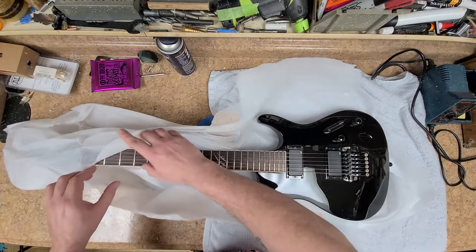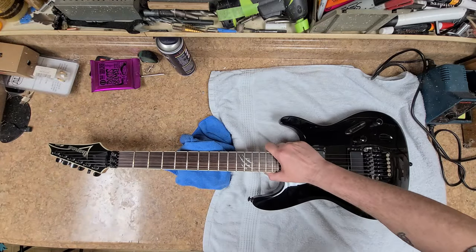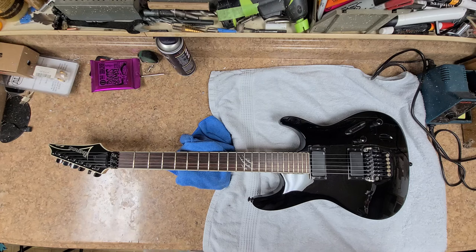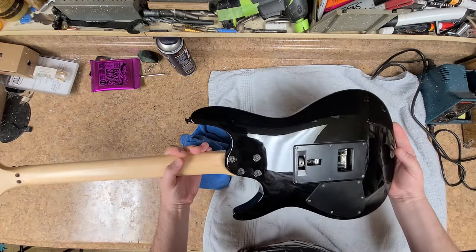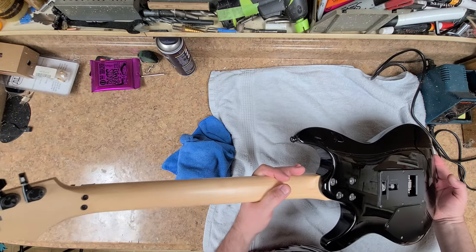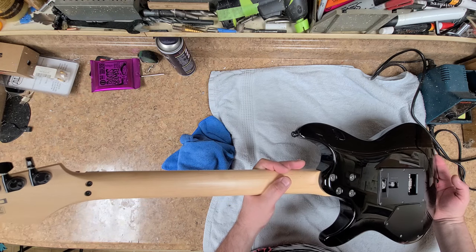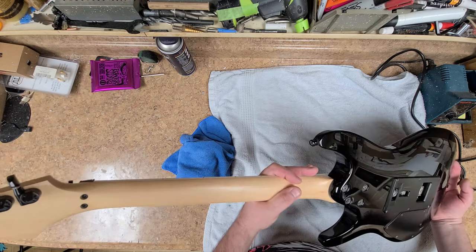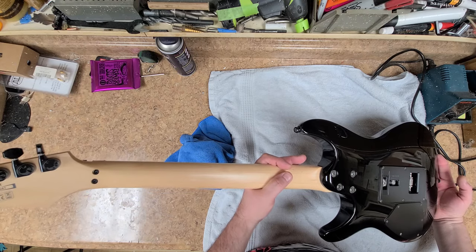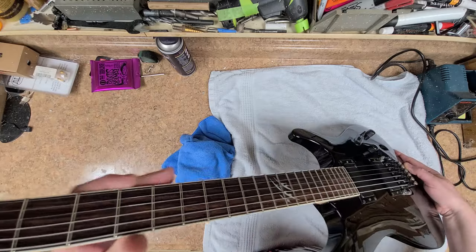All right, so here we are. This is an Ibanez — it's not in very bad shape at all. I have to say it's in pretty pristine shape. I said in a previous video that this was the S570, but this is not the 570 — this is the S520EX, and it's in really nice shape.